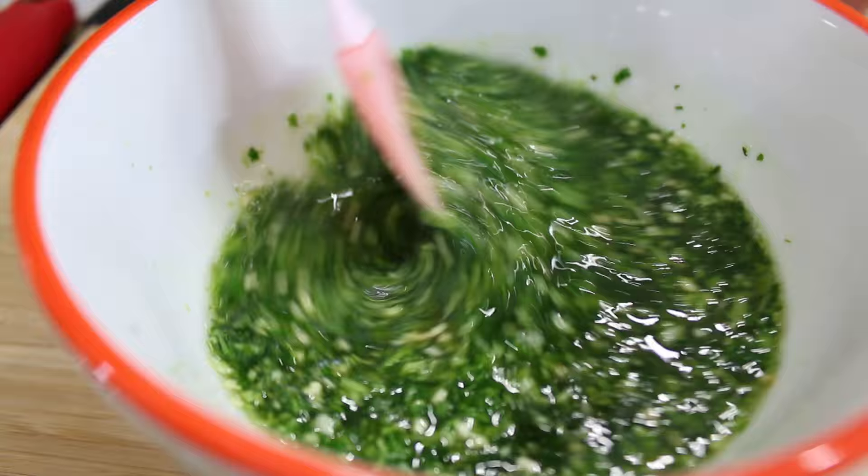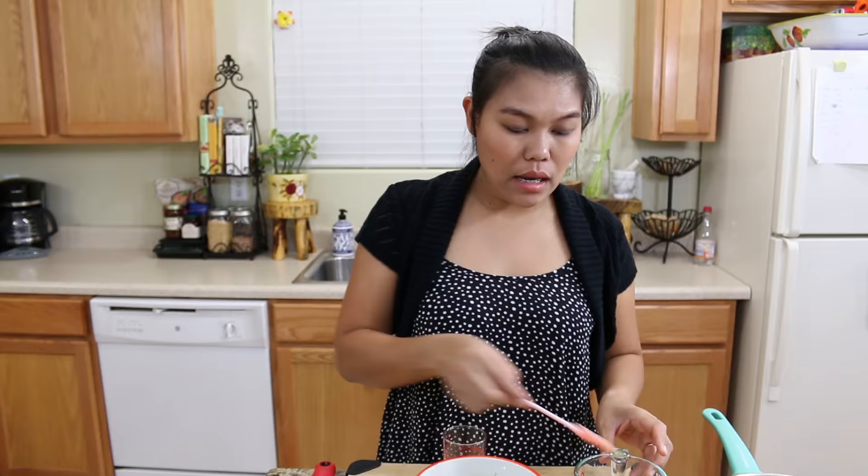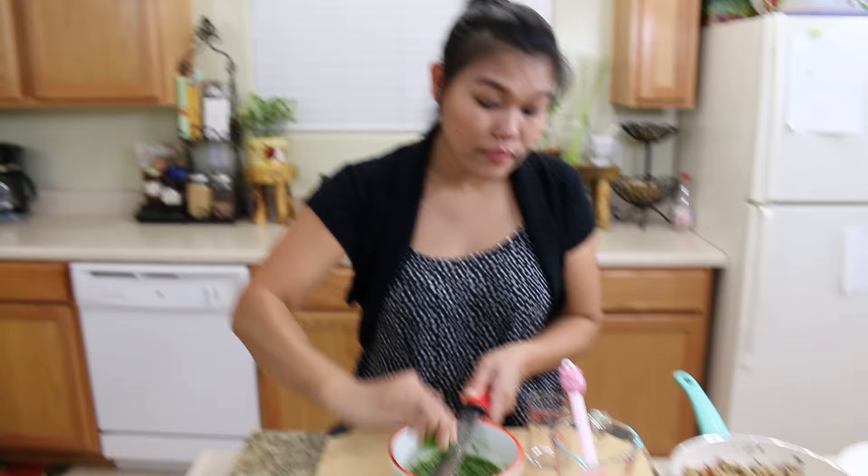Look at how beautiful! Just taste it — if you like more sour or salty, this is up to you. My little trick — I like to put some herb sauce in too, giving extra flavor. And now our dipping sauce is done. Now we're gonna start to roll our cabbage.